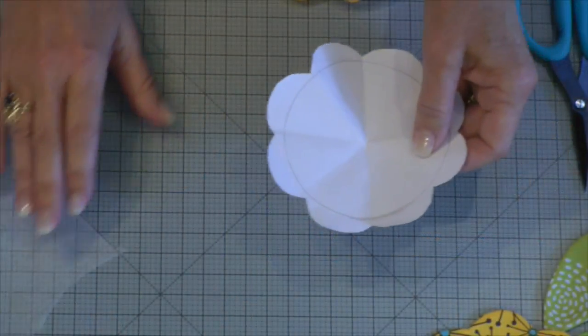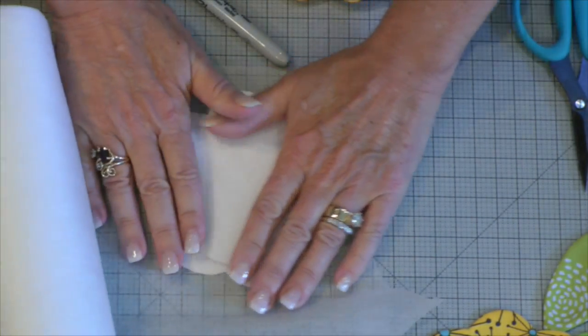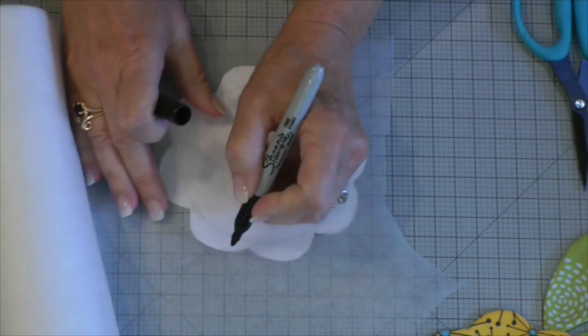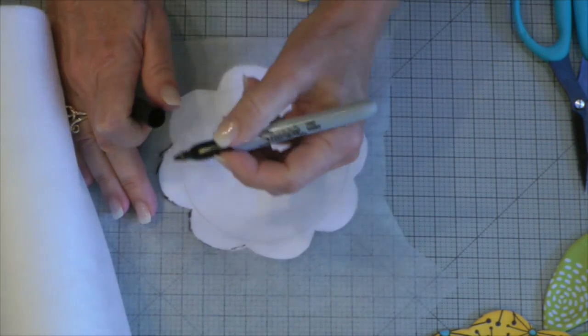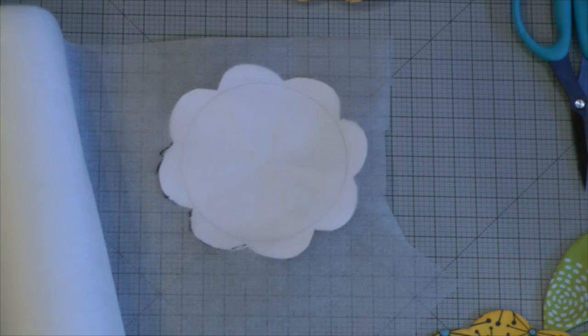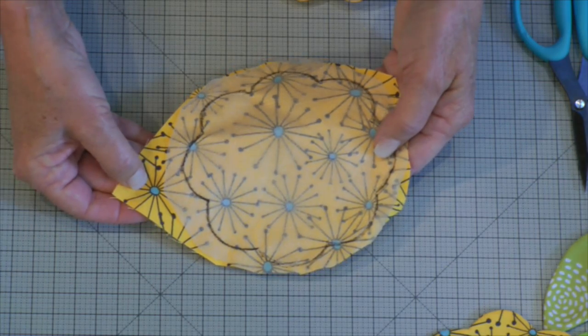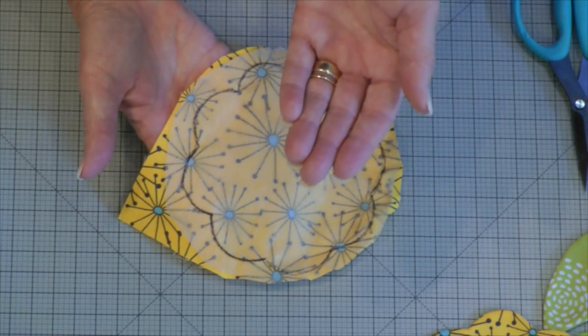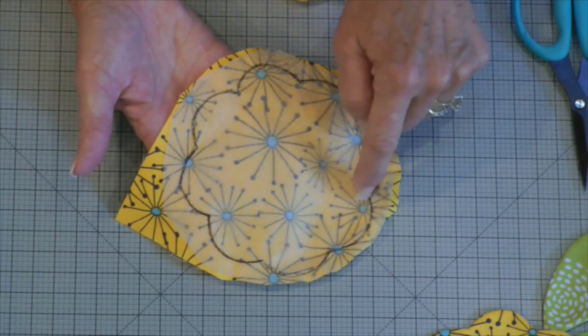After you get the shape you want, put it underneath this beautiful sheer cutaway and trace on it with a felt-tip pen. After you've traced on it, then you will take it and layer it to the right side of the fabric, shiny side up, and then stitch completely around on your sewing machine.